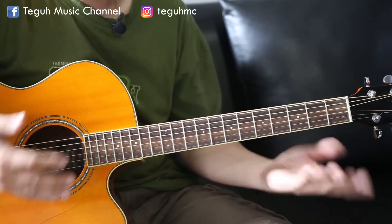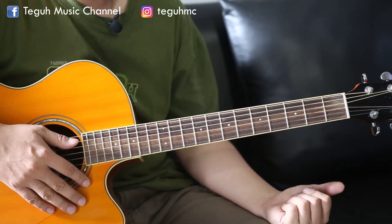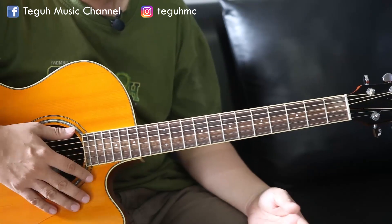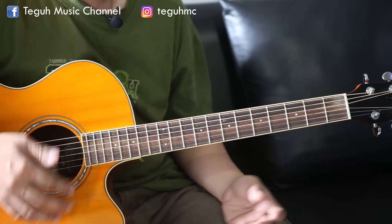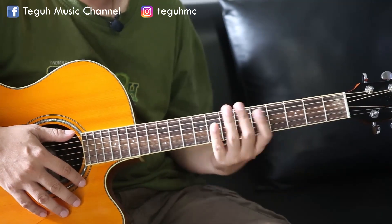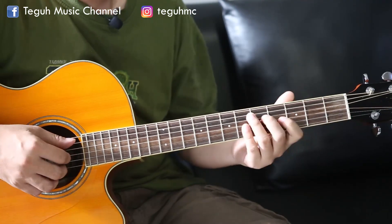Itu adalah tahap awal yang sangat sederhana sekali untuk kita bermain rhythm jazz, iringan yang basic sekali. Dan sekarang kita akan lanjutkan ke yang tidak kalah pentingnya juga, atau lebih serunya juga, suaranya lebih bagus. Kita akan bermain seperti ini.